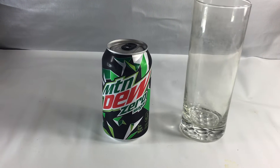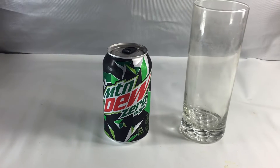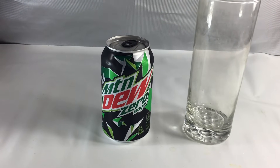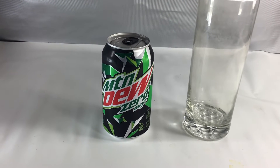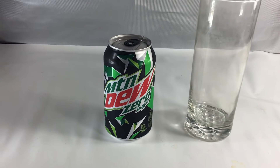Something I haven't tried before — Mountain Dew Zero. We're going to give it a taste test for the first time. I've had Diet Mountain Dew. Diet Mountain Dew is fine. I think it tastes a lot like the regular Mountain Dew, and I was curious about the Zero Sugar.